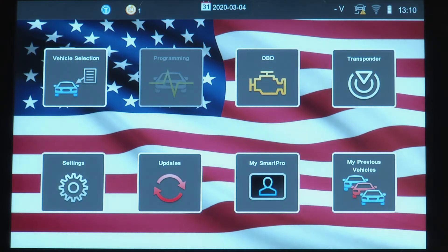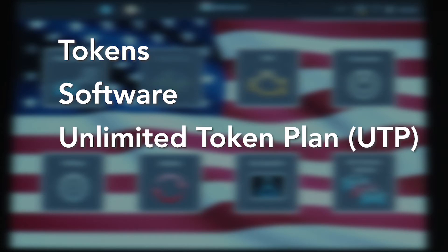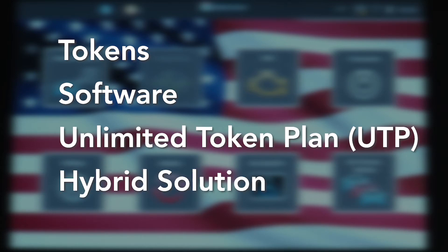The SmartPro can be managed by either using tokens, software, or an unlimited token plan subscription. It also can be used as a hybrid combination of tokens and software.